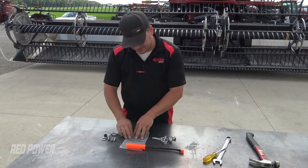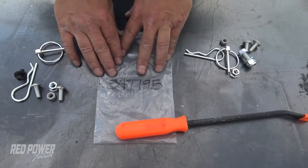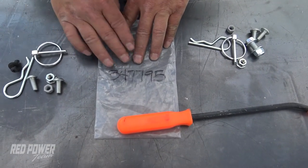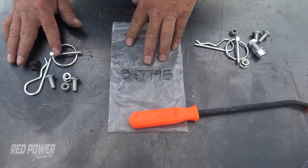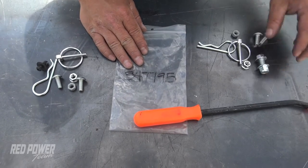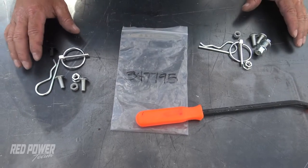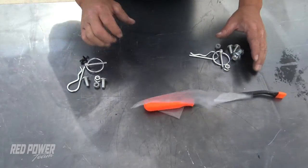We've got our last bag out here. We're ready to put our covers up on the back side of the head. Everything coming out of this bag is going to be for the right side of the head, and everything over here is going to be for our left side. We're going to go ahead and take this hardware up to the head and put our covers on.